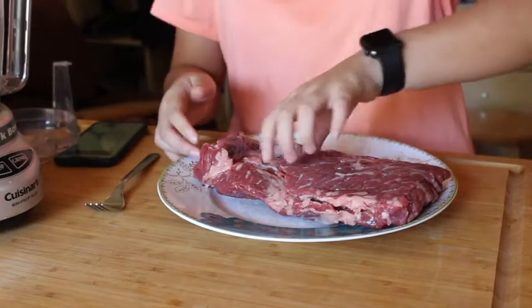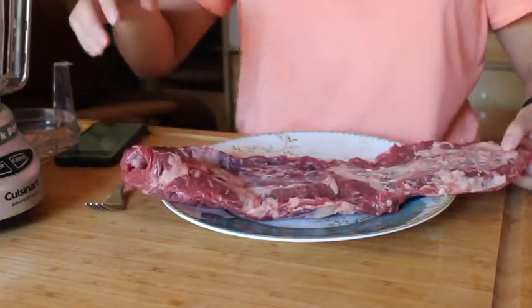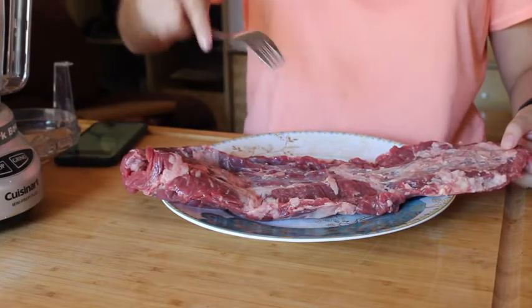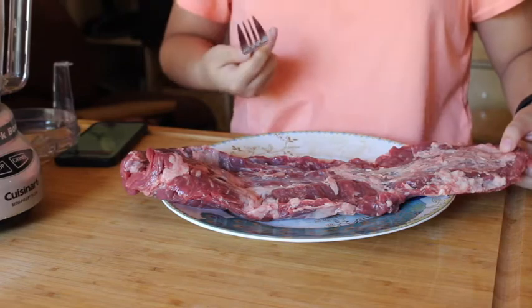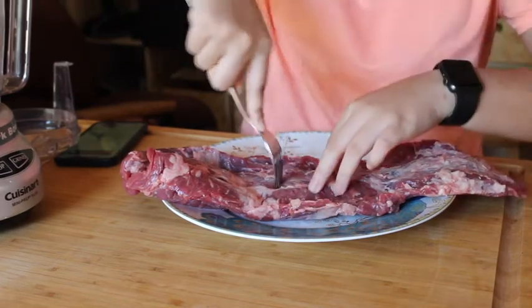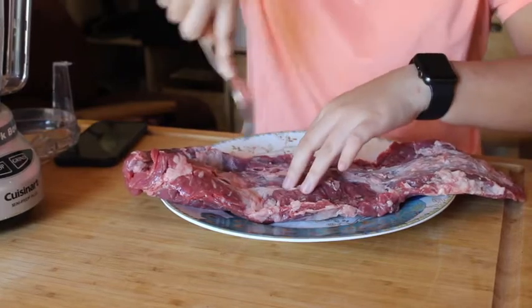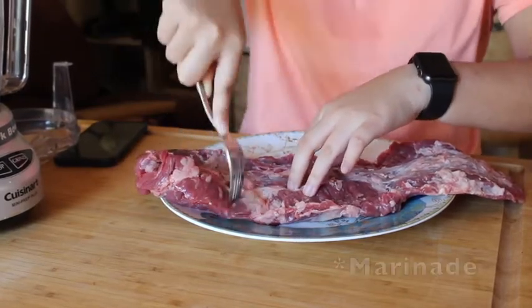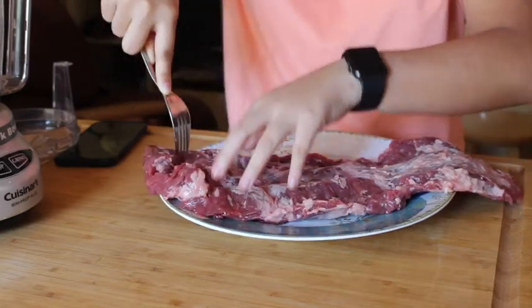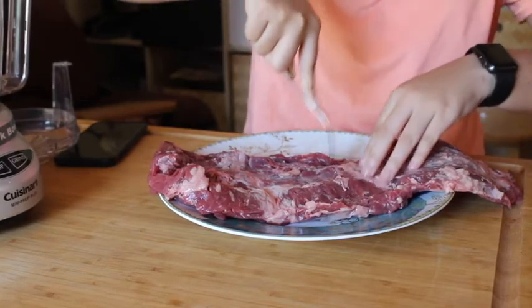We have our skirt steak right here. I'm actually gonna just peel it open. So the first thing you do is to just jab it with this little fork all around, because this recipe that I'm using to make the carne asada doesn't require you to marinate this for hours and hours on end.